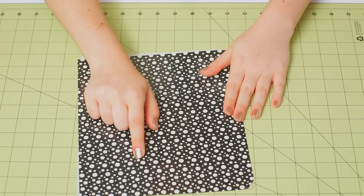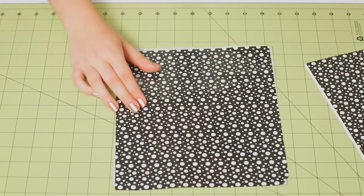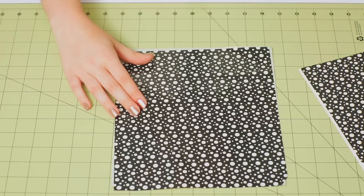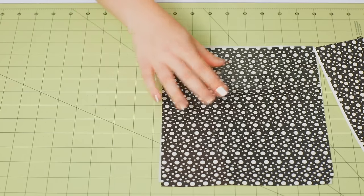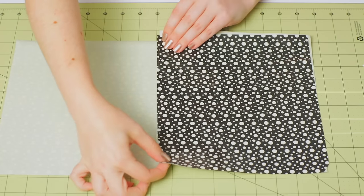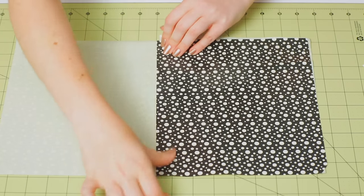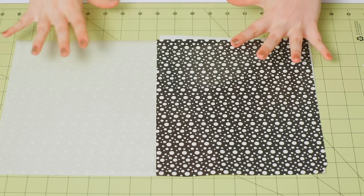Now if you end up with any air bubbles, you can always just pop them using your craft knife. To continue building out the fabric for the brim of the sun hat, we're going to add two more sheets slightly overlapping the side of our first sheet. I think it's easier to work with one sheet at a time rather than making a huge piece of fabric and then covering the entire thing.